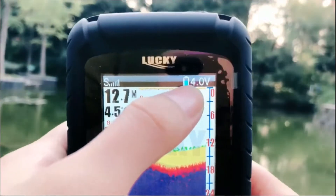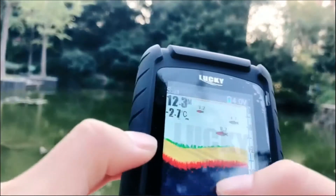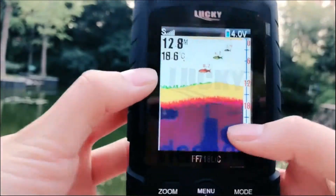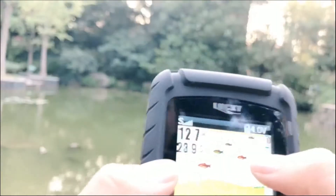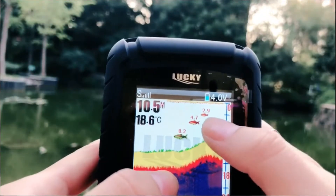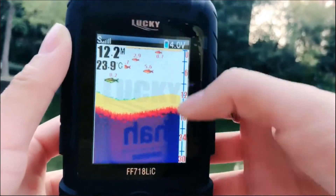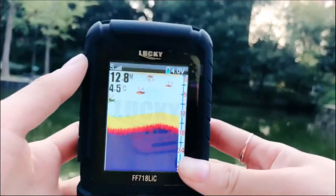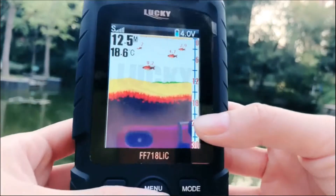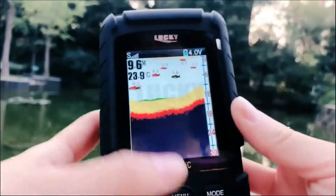Let's choose the simulation mode and you will see: this is the signal, this is the battery, this is the water depth, this is the water temperature, and this is the hardness of the seabed. You will also see there are many fish icons — it shows big fish, middle fish, and small fish. Here is the depth range and you can choose up to 100 meters. The interface is very friendly and easy to use even if you haven't used it before, so it's very suitable for new anglers.